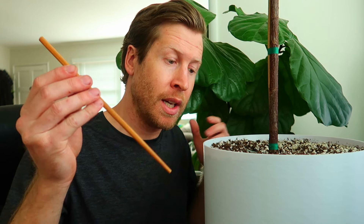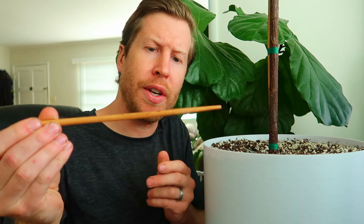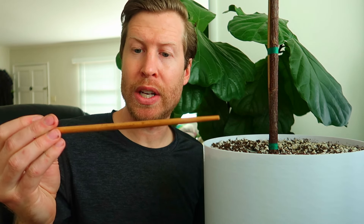An easy way to test soil moisture is with a chopstick. Stick it down into the soil, leave it for a moment, then pull it back up and see how much moisture is on it — feel the dampness. This is actually quite dry. You can also feel the overall weight of the pot; it's pretty light, which means there's not a lot of moisture in the soil, or else the pot would be much heavier.